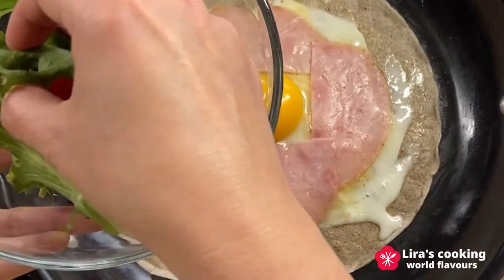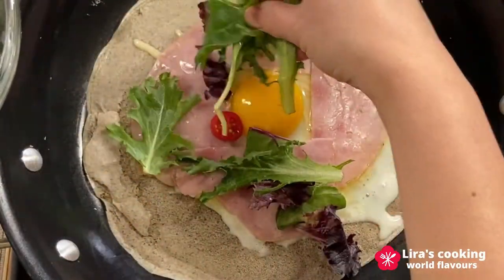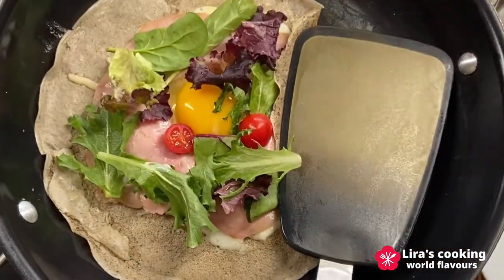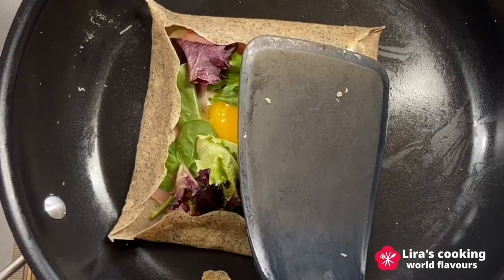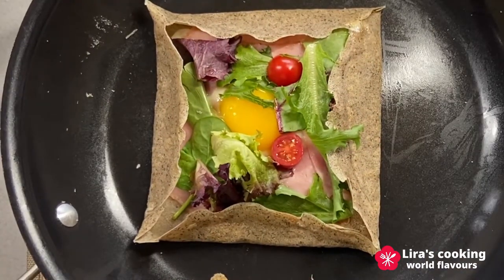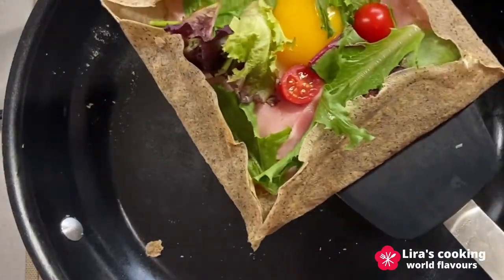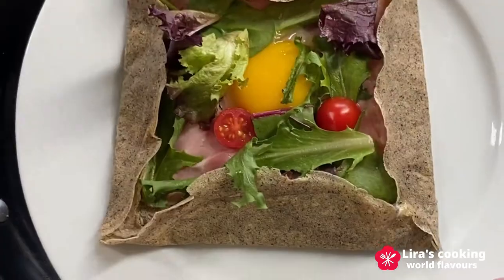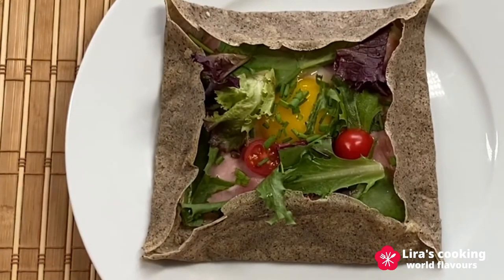Traditionally, the Bretons do not put the salad inside the galette, but can serve it on the side. Fold the four sides of the galette towards the center. And you can brush the galette with some butter if you like. And voilà! The famous Breton galette is ready. Serve it with some chives and black pepper on top.